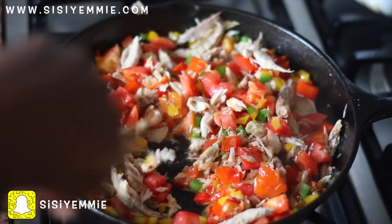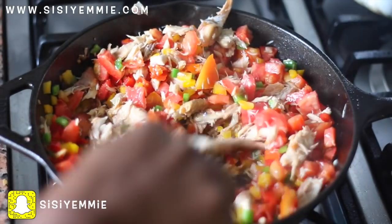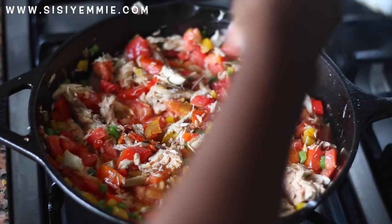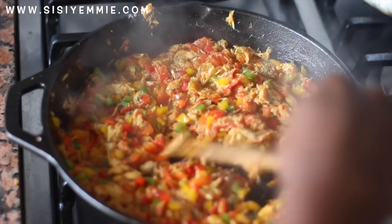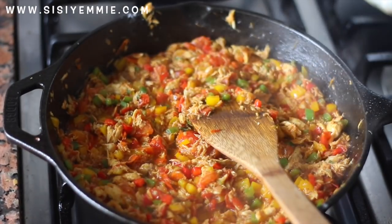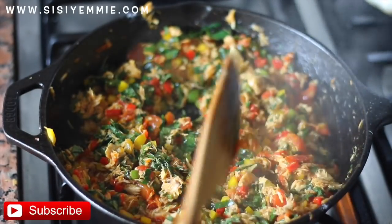Stir the combination — just keep stirring. I'm going to be adding some seasoning; the only seasoning I'm going to add is salt and curry. After about two minutes I'm going to add our vegetables, add them and then turn off the cooker immediately — you do not want to cook them more than this.